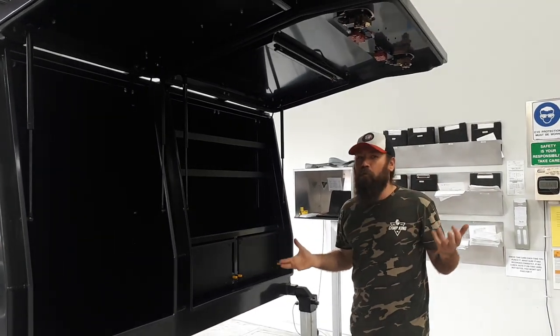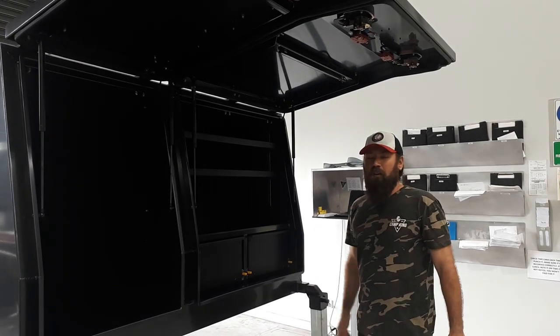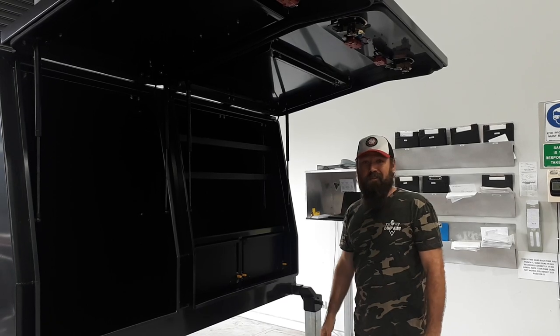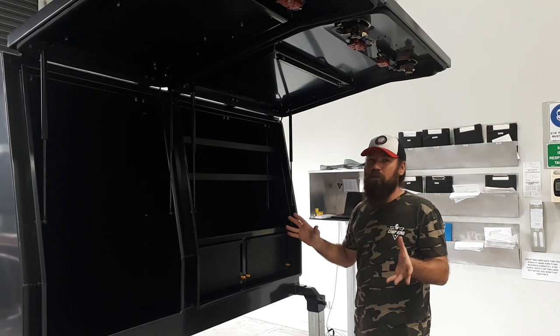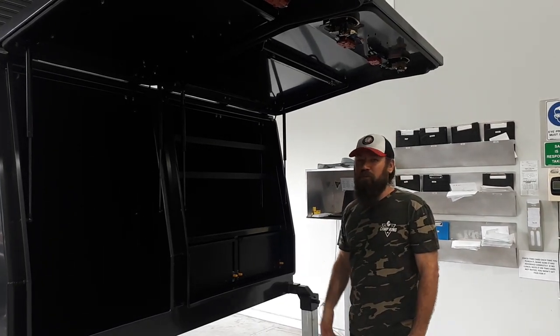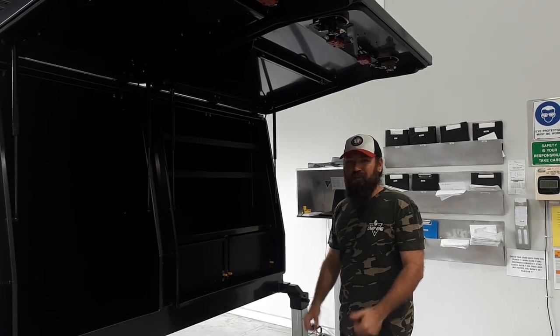I'll give a full rundown of it once it's all on there. It's got a tray and a canopy setup for a 79 series, this one — once it's on there I'll give you a better look. But yeah, that's basically it guys. If you have any questions about what we do when it comes to canopies — because I know we do tents as well — just give us a yell or shoot us an email. We'll catch you soon, thanks.